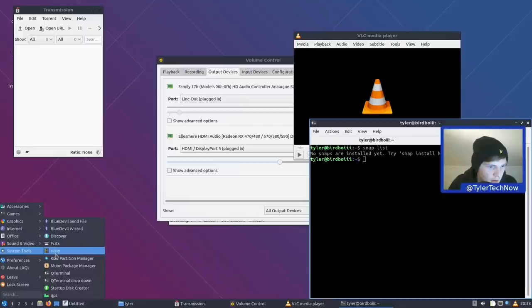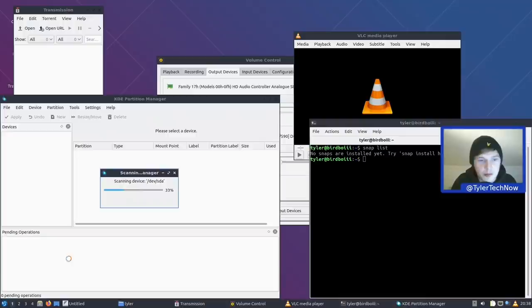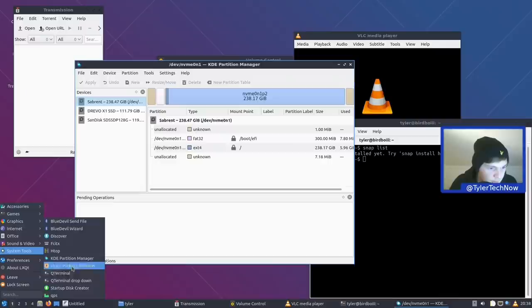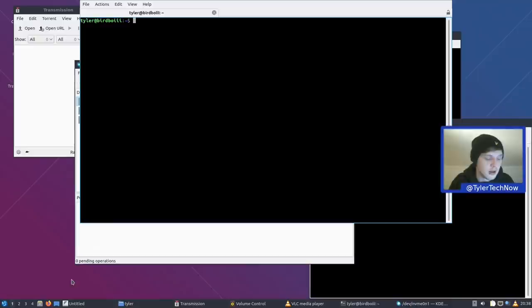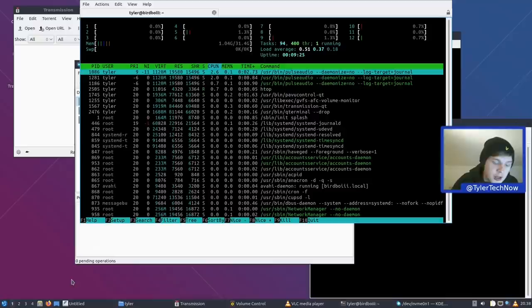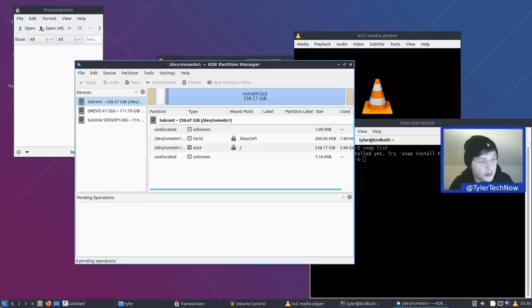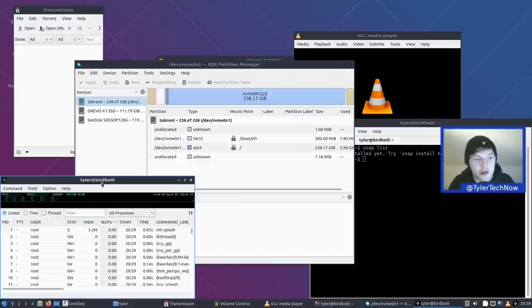We also have KDE Partition Manager — much like GParted — for managing disks, creating and destroying partitions. In System Tools, QTerminal is the default terminal, and it also has a drop-down terminal. Running a command like htop and pressing the shortcut key — usually F12 — runs it in the background; pressing F12 again brings it back. We also have QPS, a system monitor for Qt.